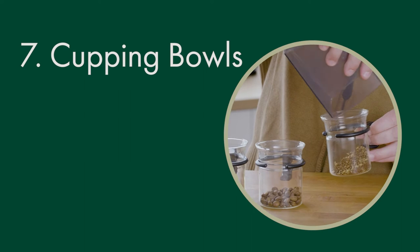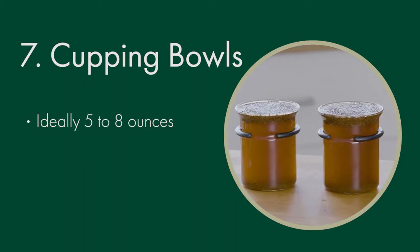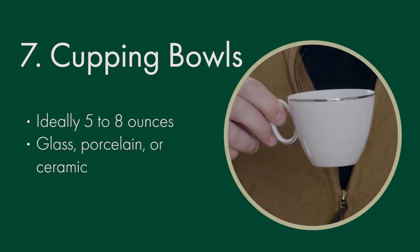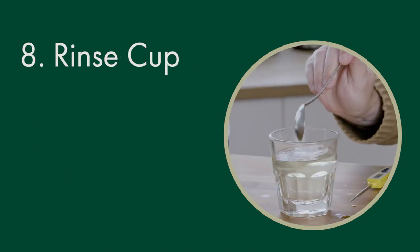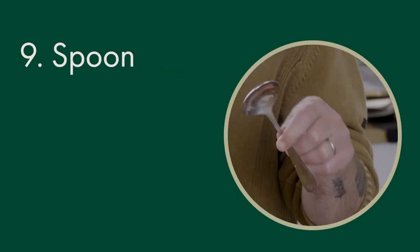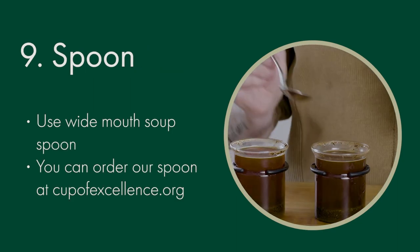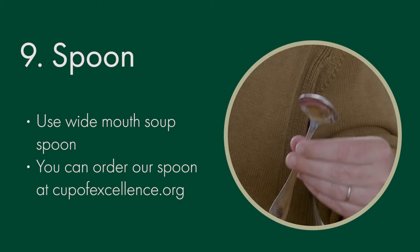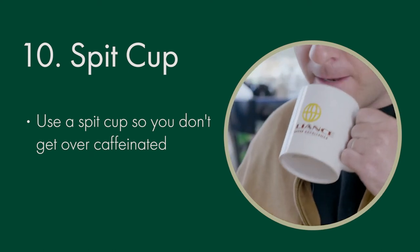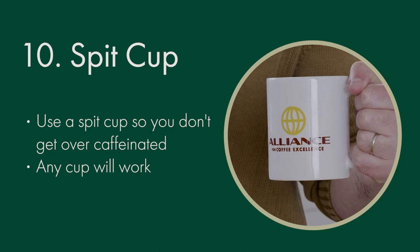There are tons of options for cupping bowls that you can use at home. Ideally, you should use something that's between 5 and 8 ounces, made out of either glass, porcelain, or ceramic. You'll want to make sure that you have a cup to clean your spoons off with — it's called your rinse cup. You want to use a wide mouth soup spoon. You can also order an official COE cupping spoon. It's best practice to use a spit cup so you don't get over-caffeinated — really, any cup will work as long as it's not your roommate's coffee cup.